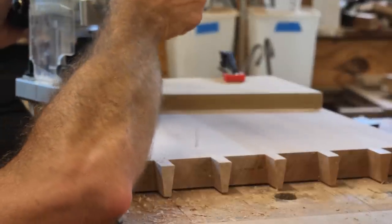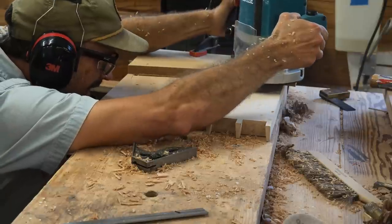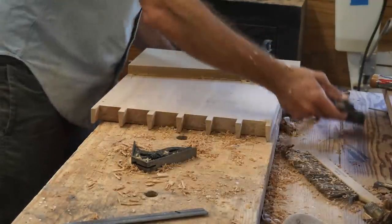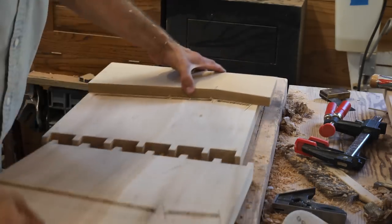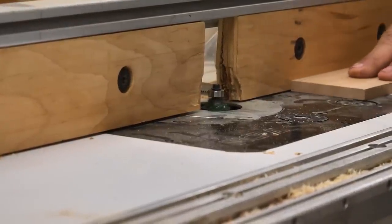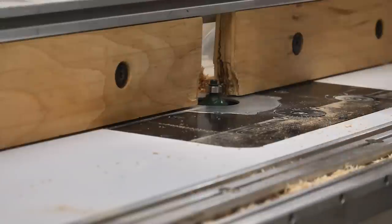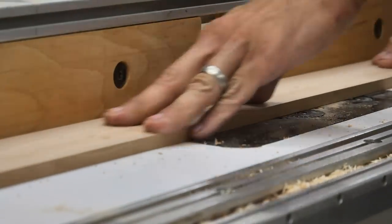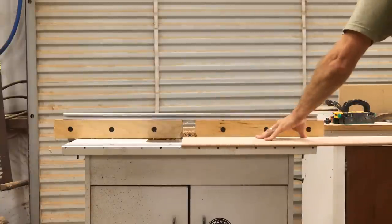I've made a jig out of MDF — you can see it clamped down. I've got a bushing and a three-eighths-inch bit on the router, riding along that jig, which has the angle and slant I want for the shelf groove. I stop before going the whole way because I'm making the shelf out of two pieces with a gap in the middle — I think it'll look cool. There you can see the groove for the shelf. Next I've milled down the shelf to three-eighths-inch thick. I've set up a round-over bit on the router table to round over those corners so they match the three-eighths pocket.